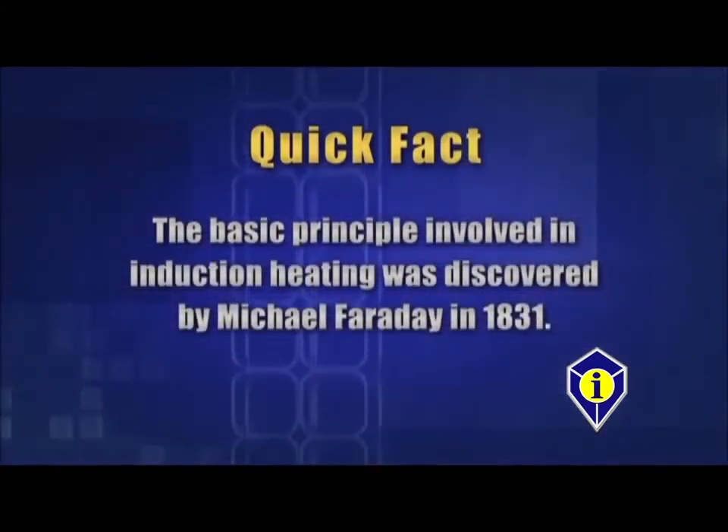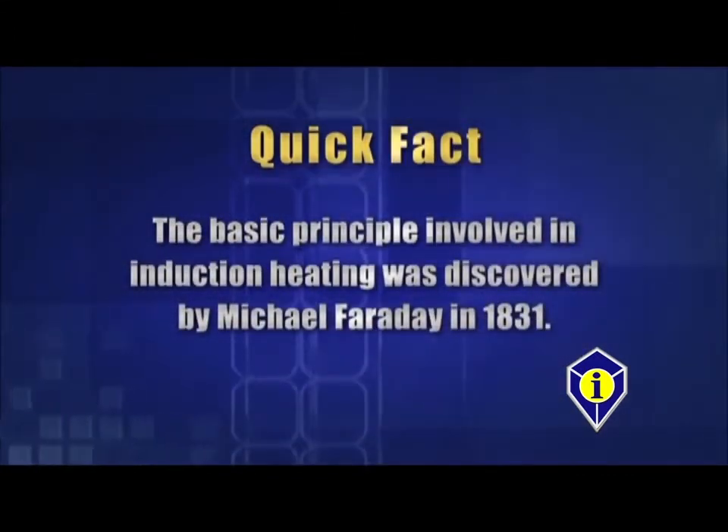The basic principle involved in induction heating was discovered by Michael Faraday in 1831. The glass blaster has many other uses — use the diagram of the magnetic field shape to apply it to any ideas you may have, such as sound deadener and underbody coating removal. Just remember not to touch this attachment directly to metal or anywhere with significant radiant heat, as this will damage the glass blaster attachment.